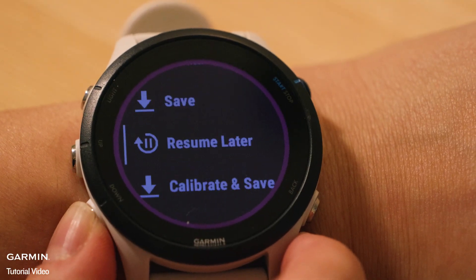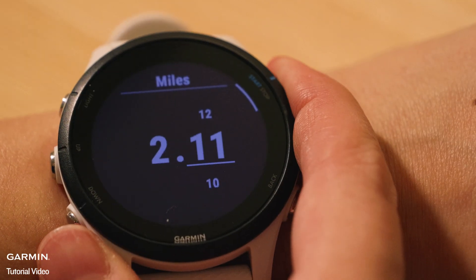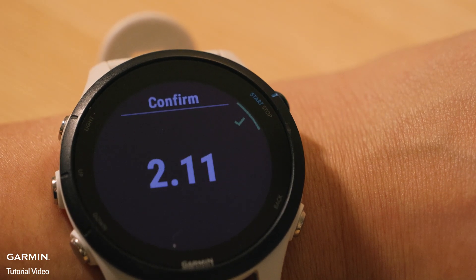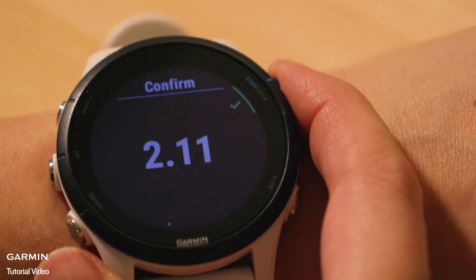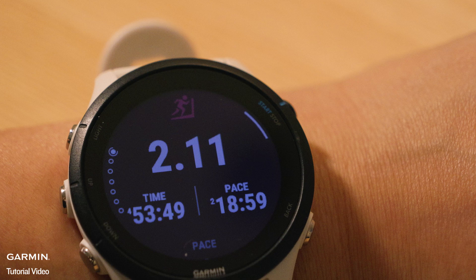Third, select Calibrate and Save, then manually input the distance reported by the treadmill. This process calibrates the accelerometer for improved distance accuracy during future treadmill runs at similar paces. Note that this calibration does not adjust lap-specific data such as pace, heart rate, or calories recorded during the activity before calibration.